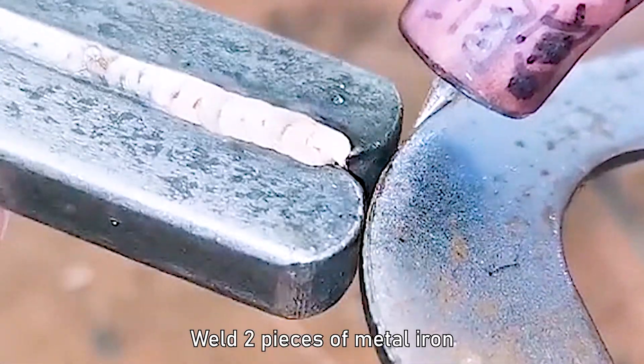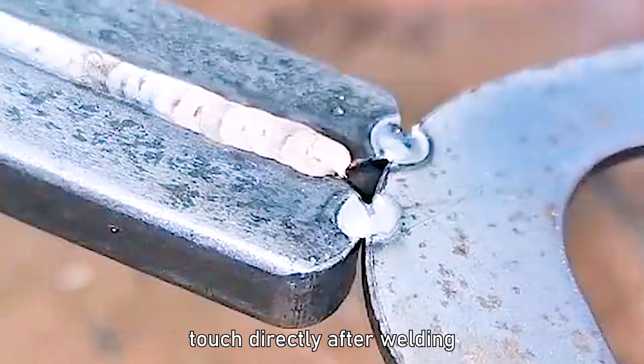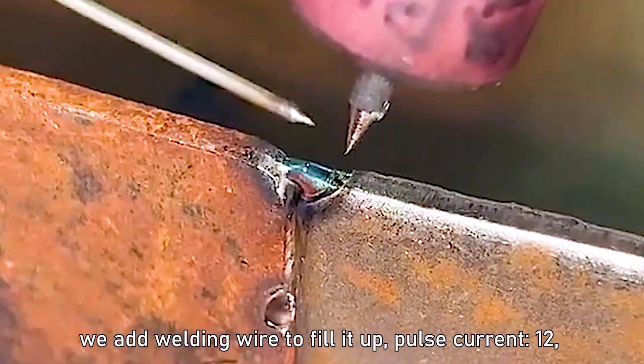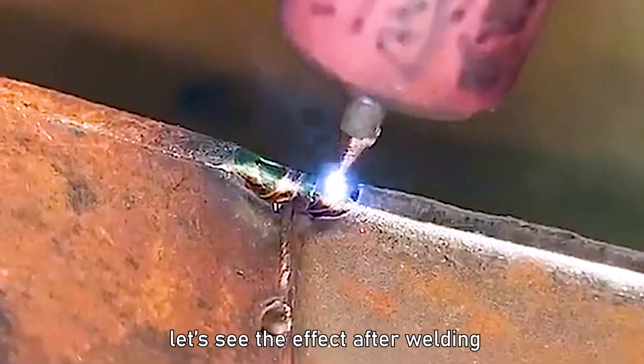Weld two pieces of metal iron — you can touch directly after welding. This is a defect in the angle between the brass plate and the iron plate. We add welding wire to fill it up. Pulse current 12. Let's see the effect after welding.